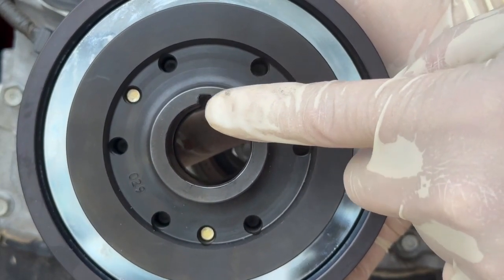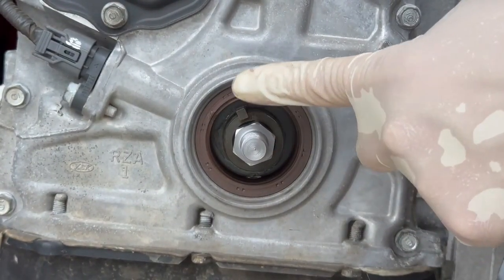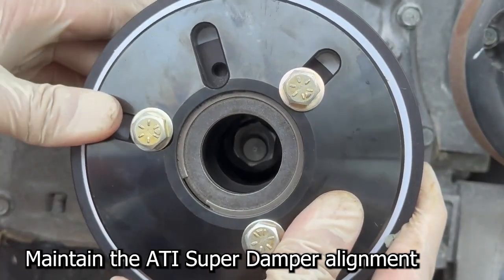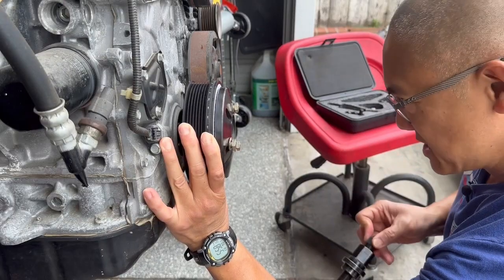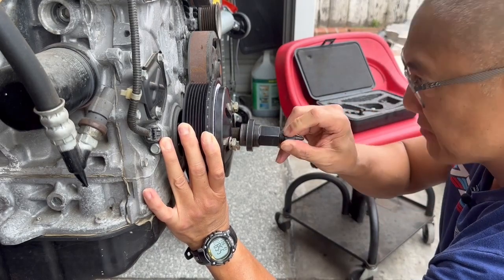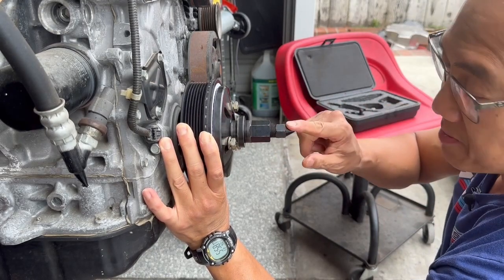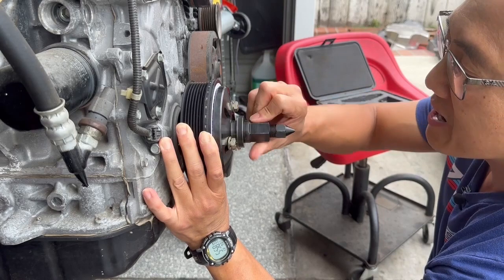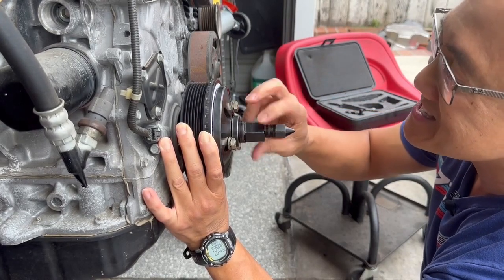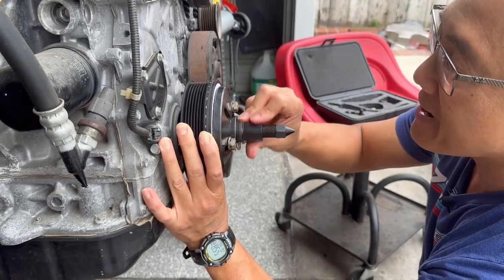Here's the back of the ATI Super Damper — notice that's where the keyway is. We're going to try and line this keyway with the crankshaft key. Once it's aligned, we want to make sure it doesn't move. Without moving the ATI Super Damper, we want to install the center shaft under the crankshaft adapter. Once the center shaft bottoms out, we'll screw the drive nut as far as it'll go and get it snug just by hand.